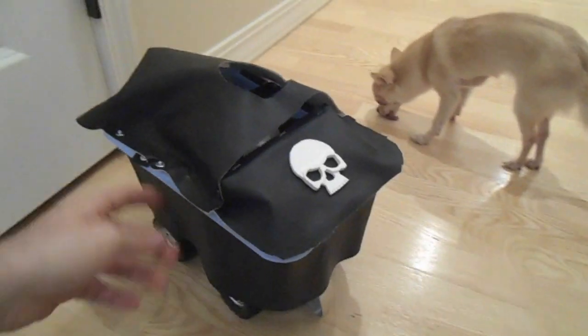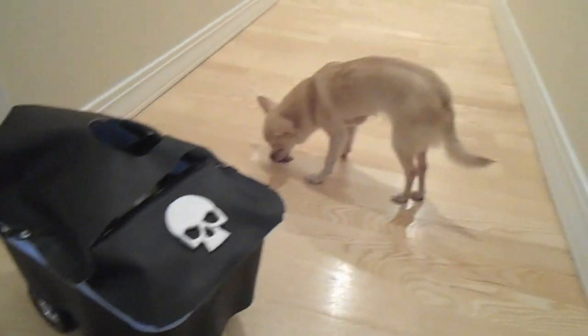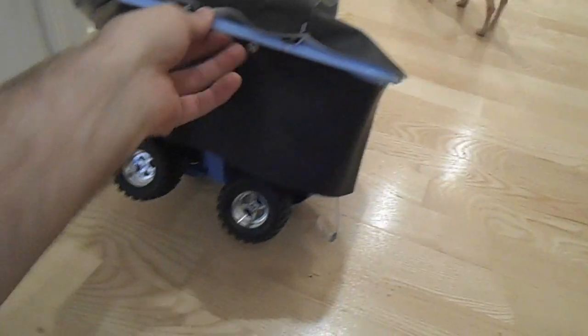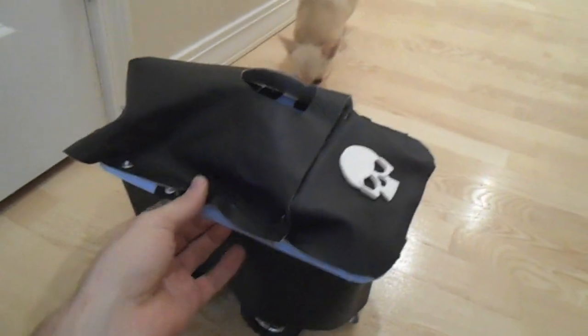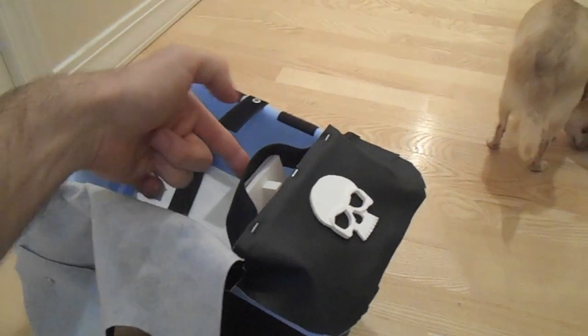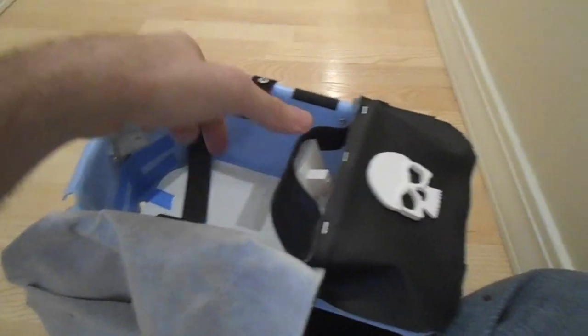This is a tiny car which this tiny dog is going to pilot as an RC car. Inside here is a pressure switch — when this pressure switch is pushed, it activates the car.